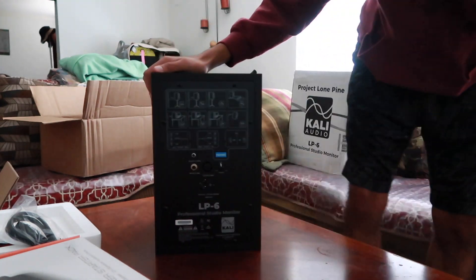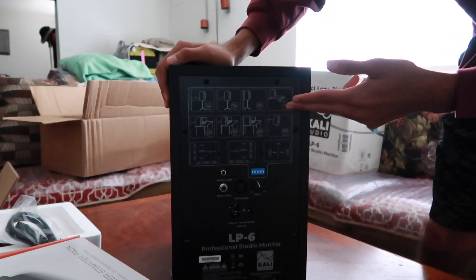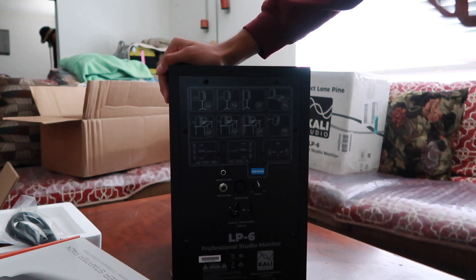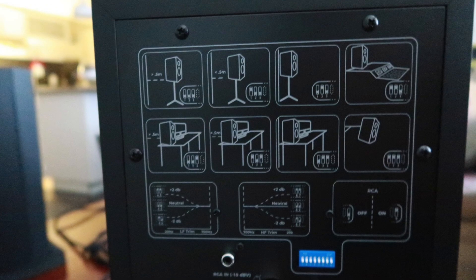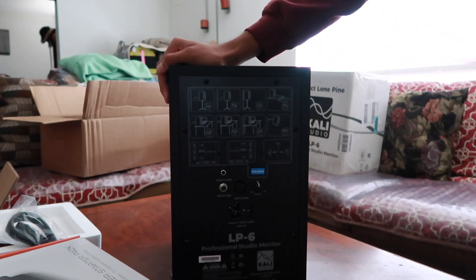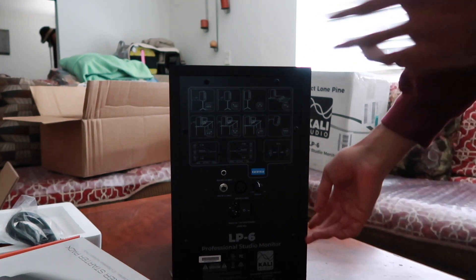On the back, we have EQ settings. They have a bunch of different EQ settings where you can see what your needs are for your room to eliminate that reverb. You got the little switches down here — it gives you a little diagram, so if your room looks like this, you know, you get going.